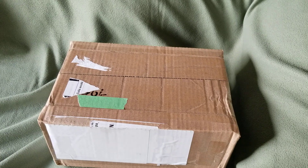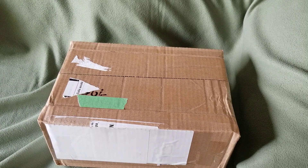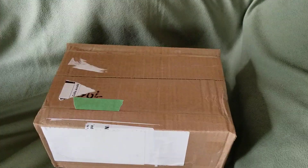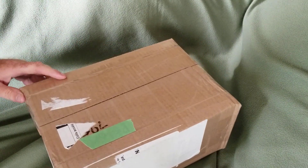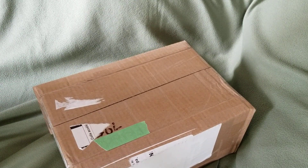Hi guys, it's Trains by Perry here and as you can see we have a box. This particular little box came all the way from Otter Valley Railroad in Tilsonburg, Ontario, so we'll have a look to see what we got, shall we.